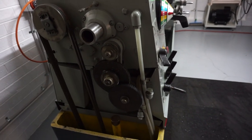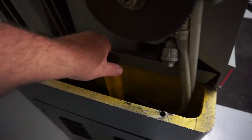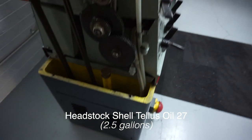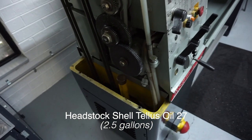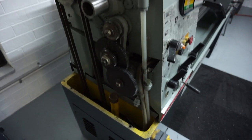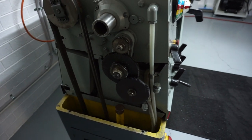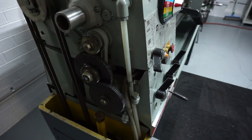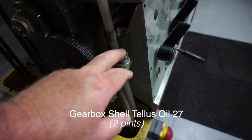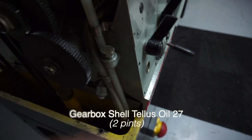To check the sump of this machine, it's down here — there's a dipstick and a tank in there. I believe it holds a Shell product called Tellus oil 27, which is a hydraulic oil, though I'll confirm that at another time. There is also another gearbox here which you have to fill manually — drain plug here, fill plug here. I need to top mine up because I don't have any oil in the sight glass.